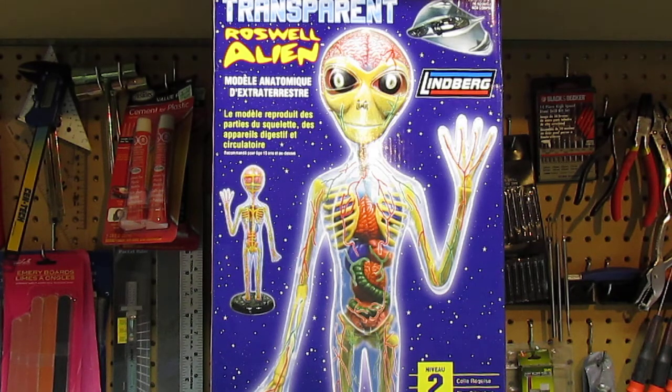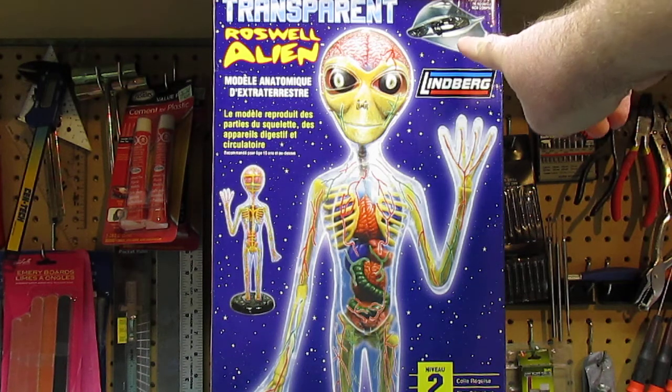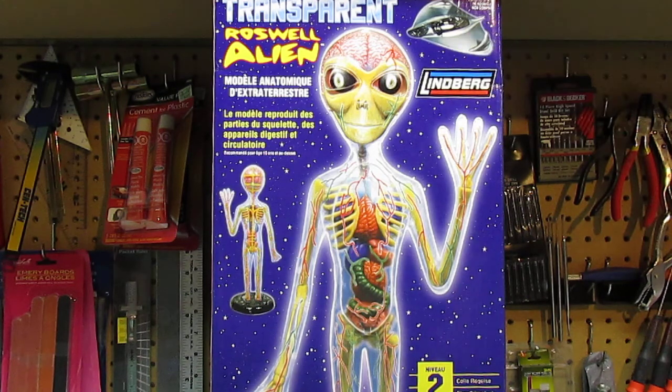Hello everyone, HBI Guys Model Workshop here, back with another plastic kit review. This one is another one of the goofy kits I like showing you guys. I just picked this up recently off eBay — this is the Lindbergh Transparent Roswell Alien. I showed you some other stuff from Lindbergh previously, especially this model ship, which I picked up off Tower Hobbies.